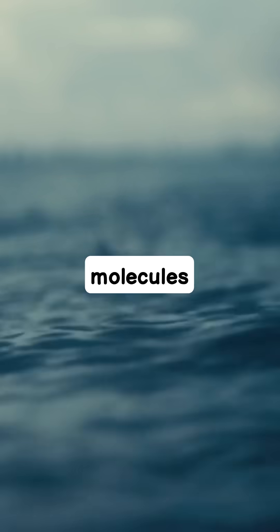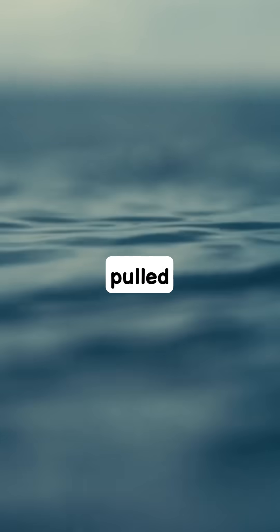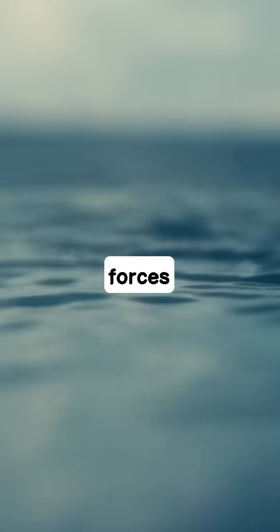It all comes down to how water molecules stick to each other. They're like tiny magnets constantly pulling on their neighbors. Deep within a drop of water, every molecule is being pulled in all directions, so all these forces balance out.